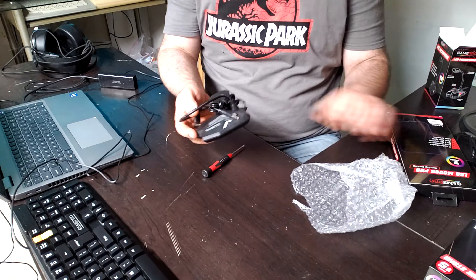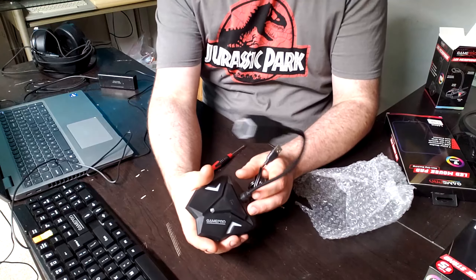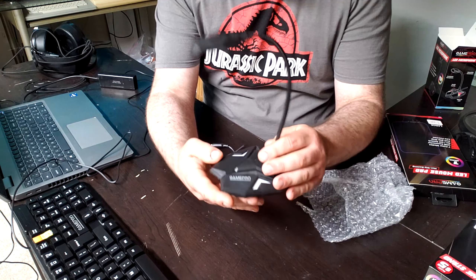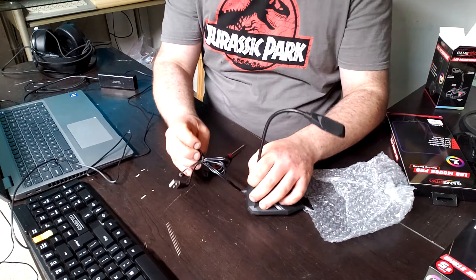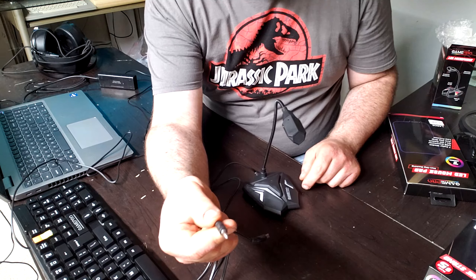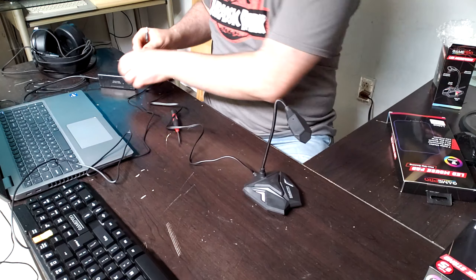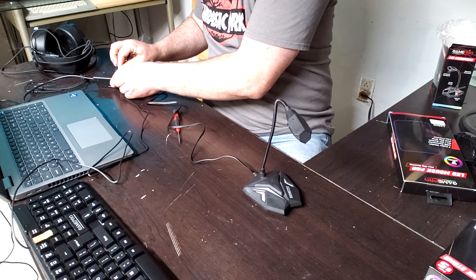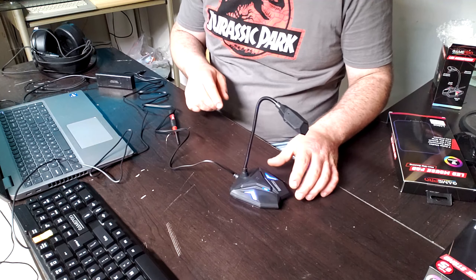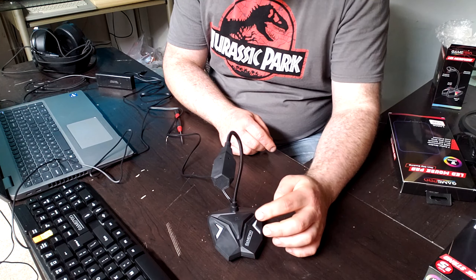The bubble wrap on this one smells kind of weird. Okay. Look at that. Microphone on/off. I don't know if that's for the light or for the mic itself. And I was absolutely right — aux cable for the audio mic and USB for the LED. I bet if I plug it in, it's going to just light the LED. Oh. Yep. That's RGB.